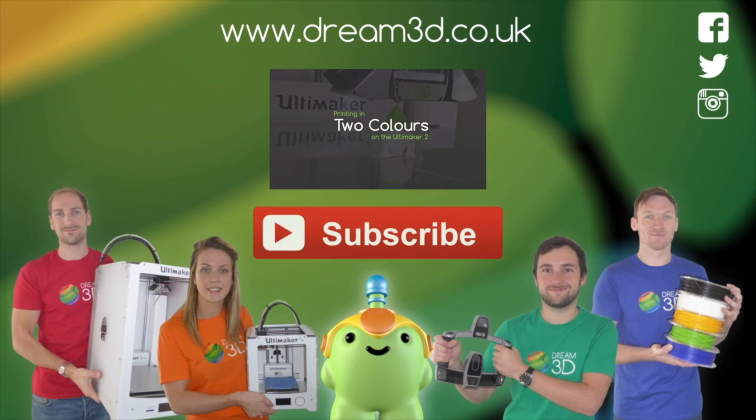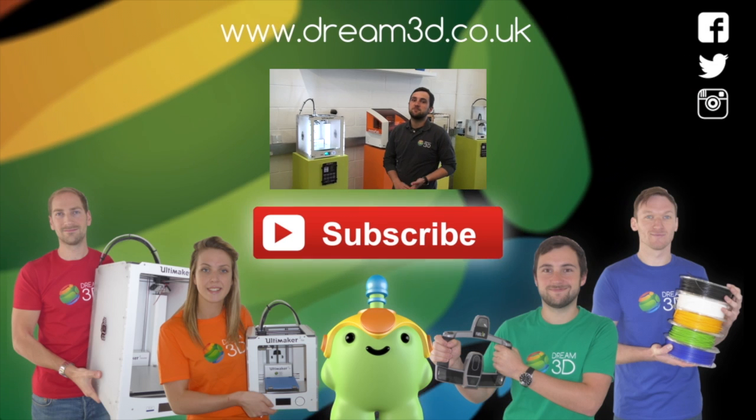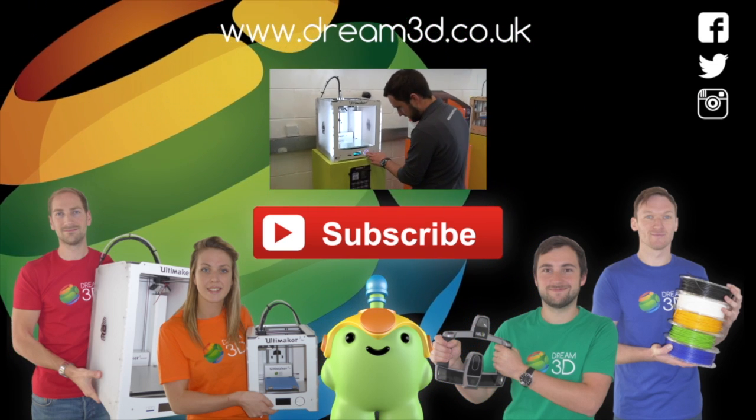If you enjoyed this video, please like, comment, and subscribe. Also, come follow us on Facebook, Twitter, and Instagram. You can find out more about our products and services by visiting dream3d.co.uk and subscribe to our channel. We'll see you next time. Bye.